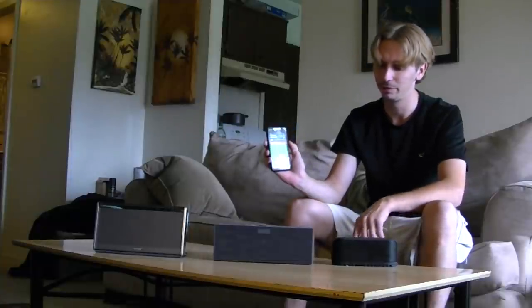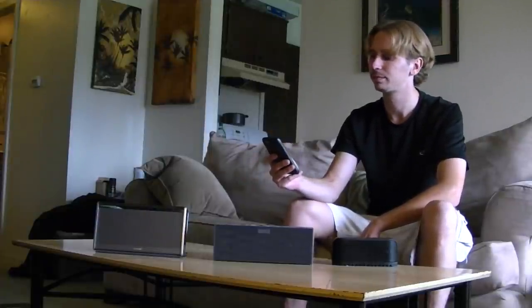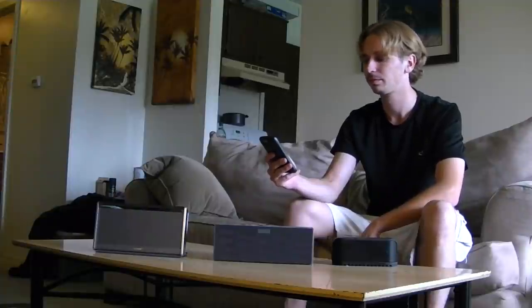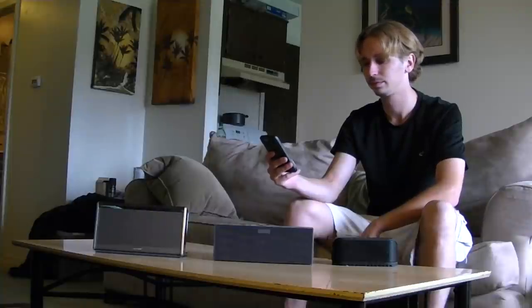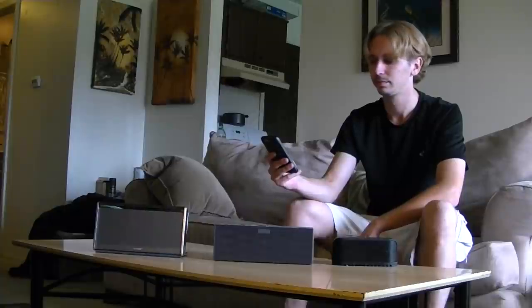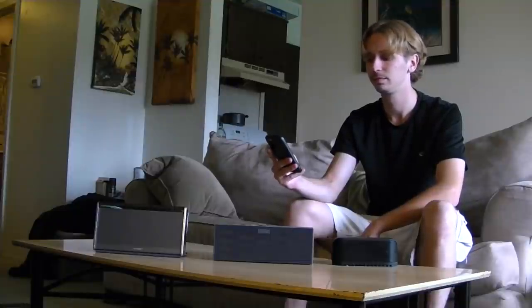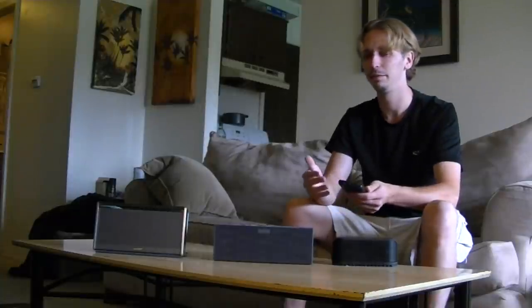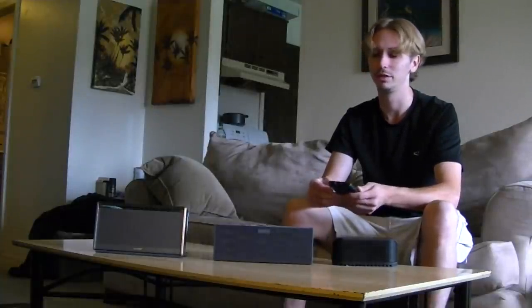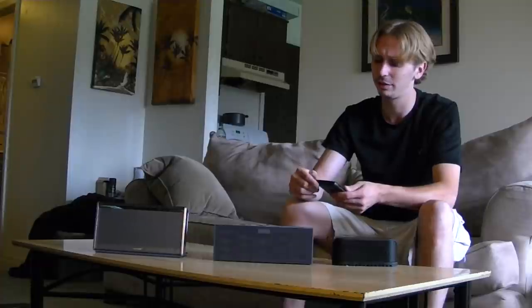The volume is all the way up. [Soulmate plays music] Alright, so that's the Jabra Soulmate — you can tell it fills up a room inside. It is pretty loud and for what it is, for $200, it's a really great speaker. I just turned it off. All these speakers automatically connect. I'm not sure if I've connected the Jambox to my phone yet, but we're going to do the Bose next.